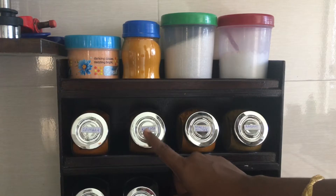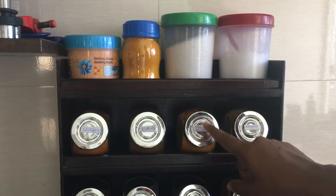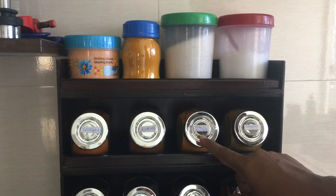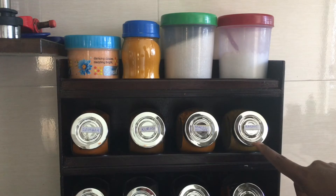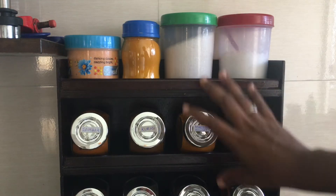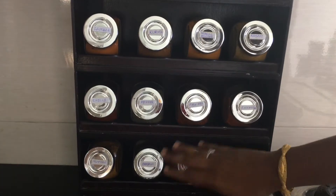This is the same jar in my hand. I will use my masala — I will use it for kara kuzhambu masala. Then I use 2 shelves for daily use. There are 2 shelves in it.